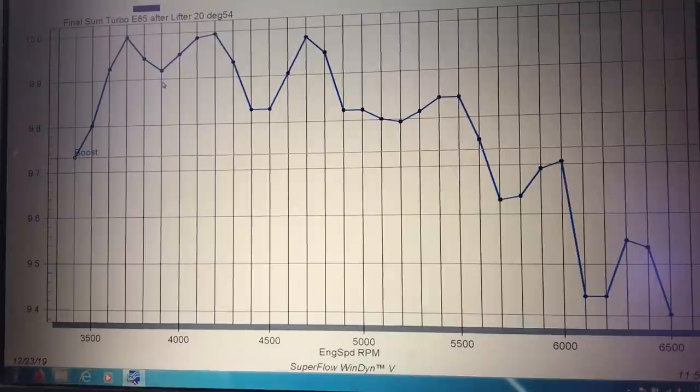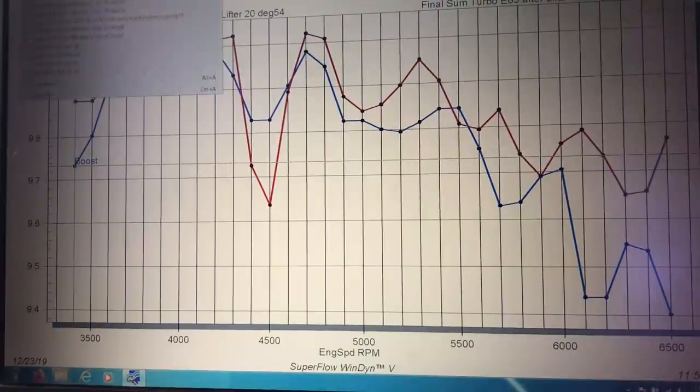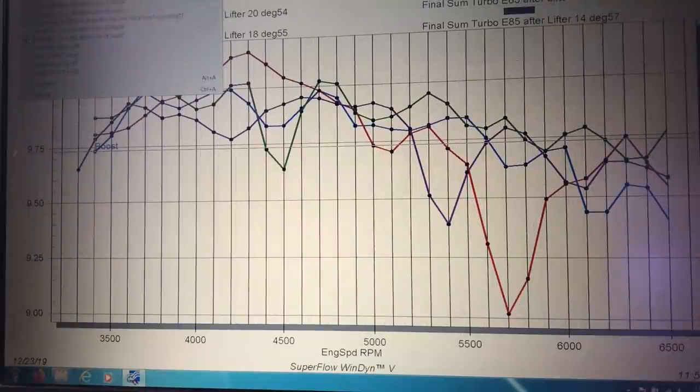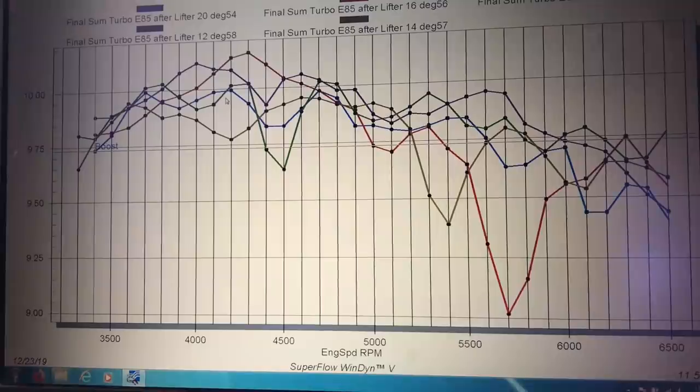Before I tell you why the air fuel ratio didn't change despite the dramatic change in power and timing, let's take a look at the boost curve. Some of you might be thinking there's a big change in power because there's a big change in boost. Take a look — this is 20 degrees, this is 18 degrees, this is 16 degrees, 14, and finally 12. Our boost curves were the same for all the runs. Those big spikes are just the dyno sample rate. The boost curve was exactly the same — the electronic wastegate controller kept that in check and made sure our boost was consistent for all the runs. The variation is a tenth or two tenths of a pound, which would be normal run-to-run variation. So it's not boost changing the power — it was definitely timing.